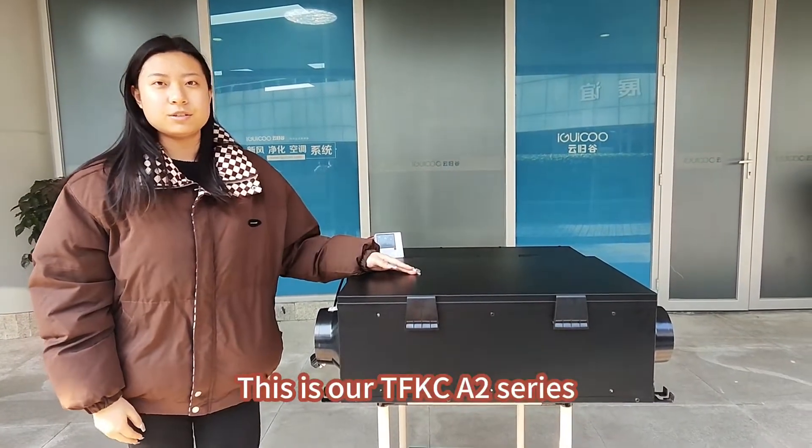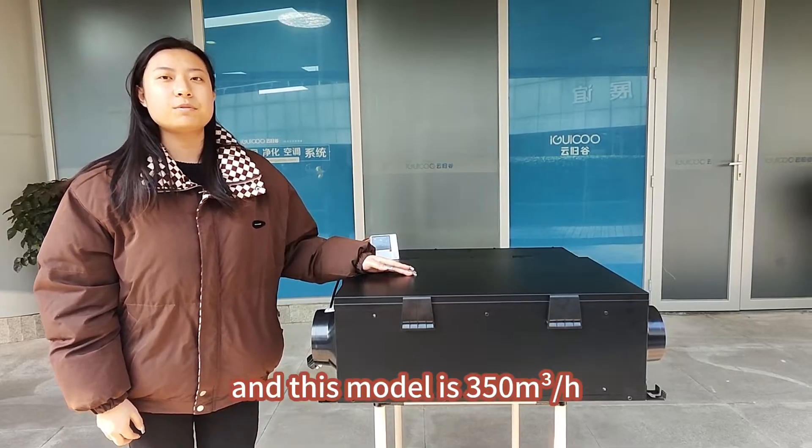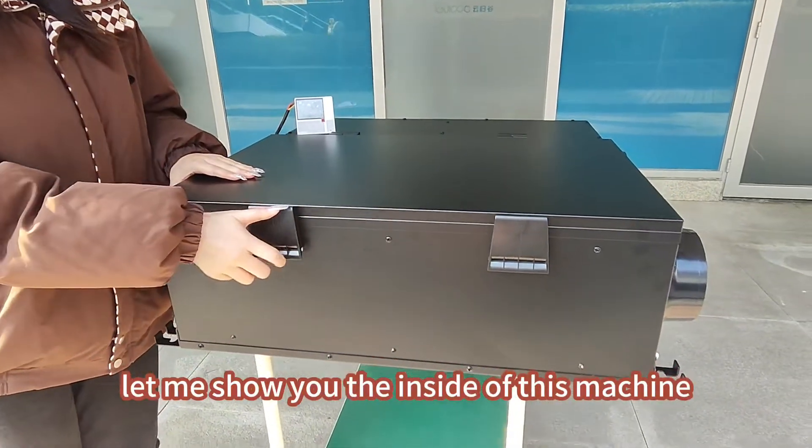This is our TF-KCA2 series and this model is 350 cubic meters per hour. Let me show you the inside of this machine.